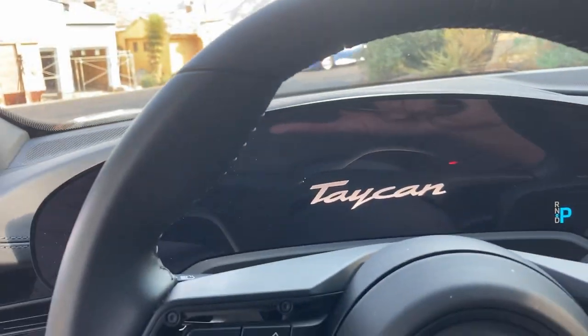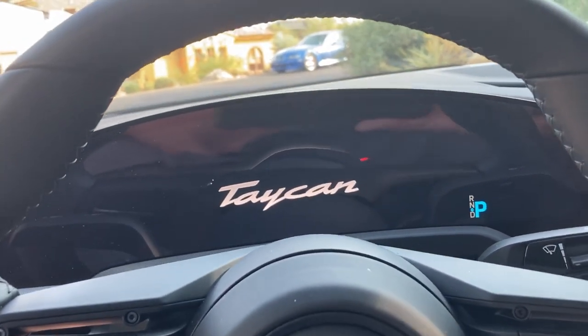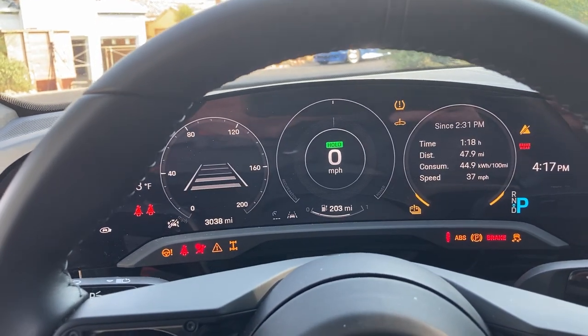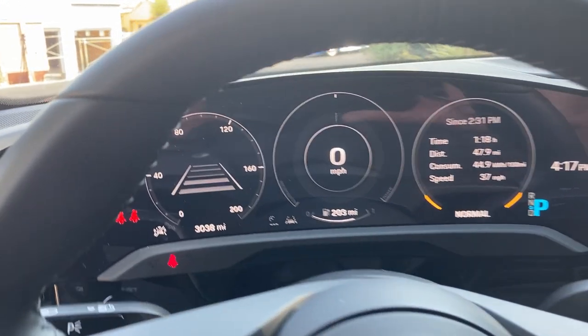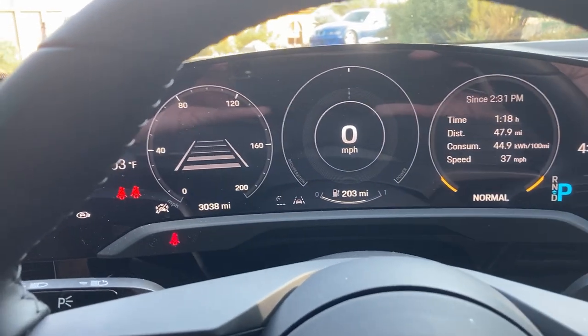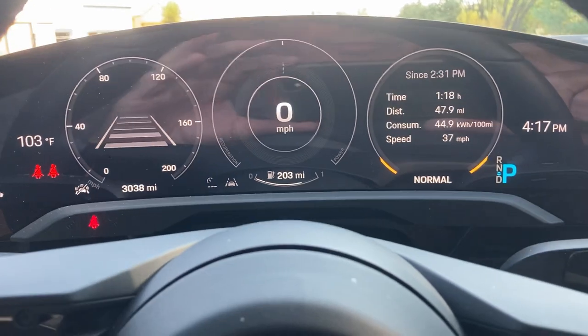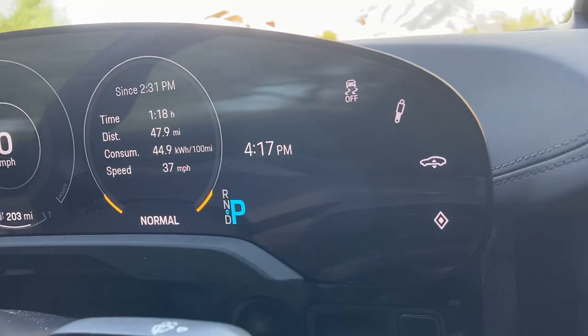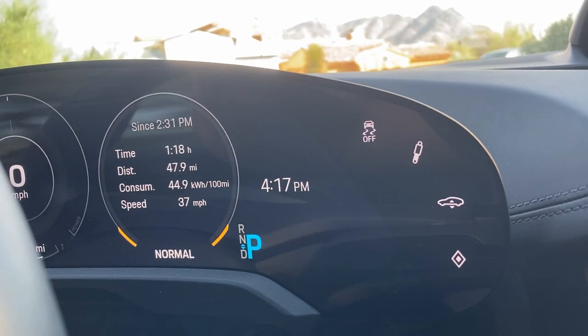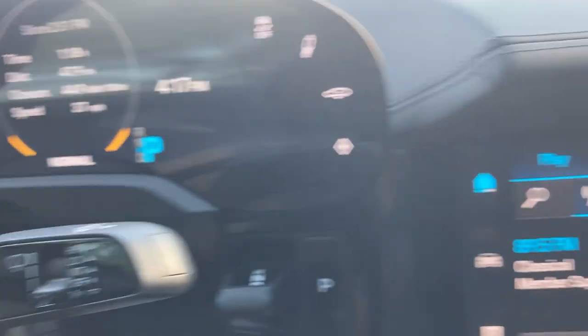In typical Porsche fashion the starter button is on the left — you press that and everything comes to life. When I shut the door the seat slides forwards. You can see this beautiful gauge cluster; this is the touch-sensitive area I was talking about, and there's another one on the other side. Your gear change is down here.